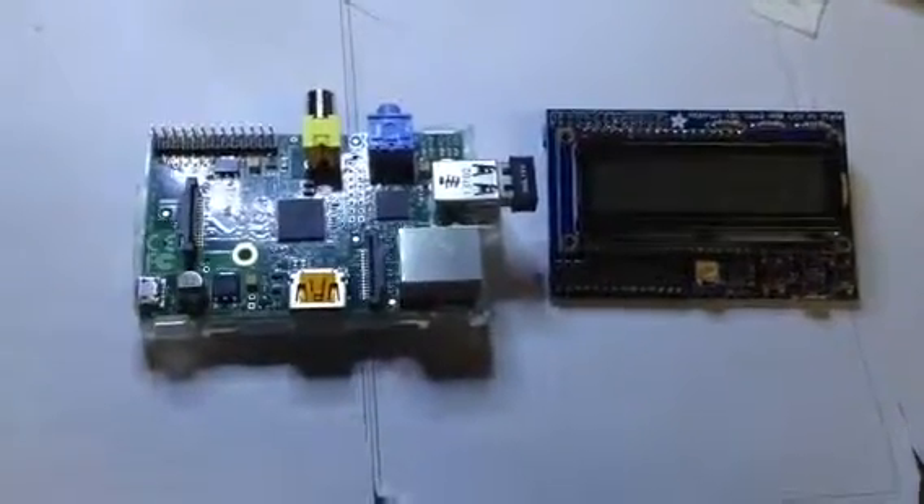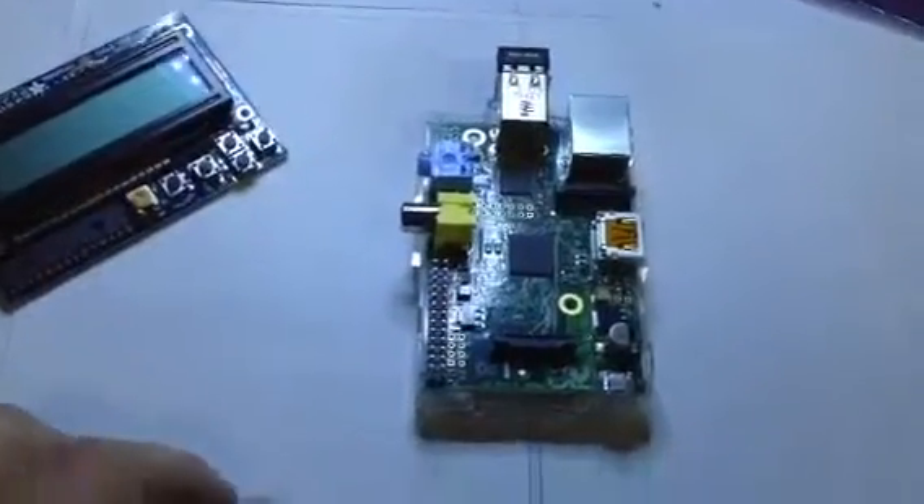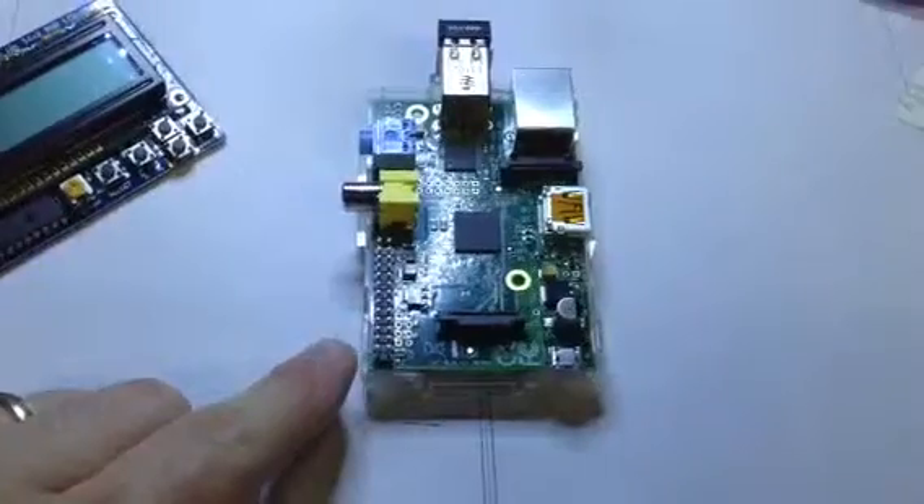Just a quick video to show how to install the Adafruit Pi plate, which is this guy here, to your Raspberry Pi. This is a Raspberry Pi Model B, and here are the GPIO pins, standing for General Purpose Input-Output.